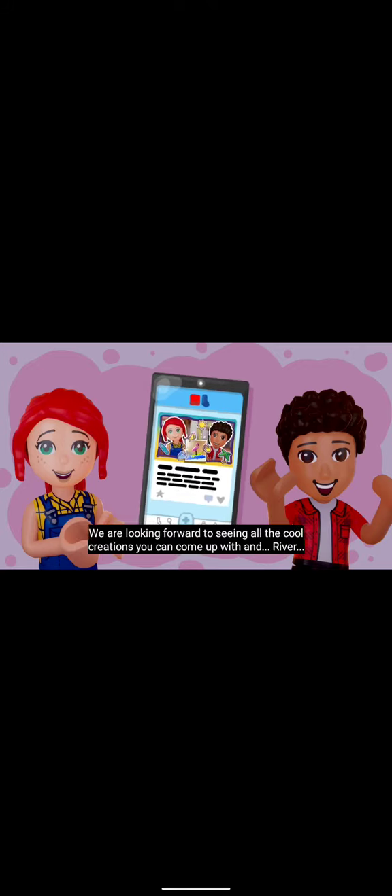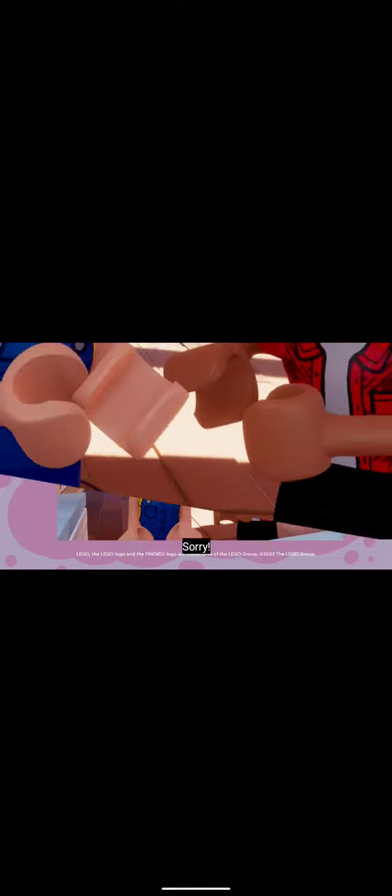We're looking forward to seeing all the cool creations you can come up with. Anyway, bye! Bye!